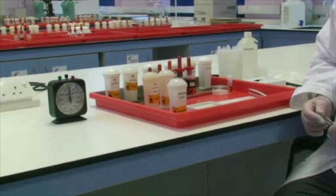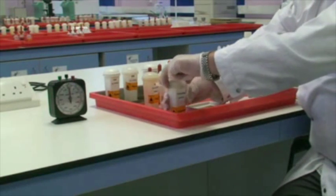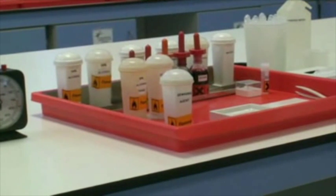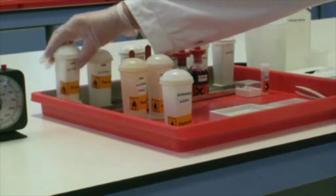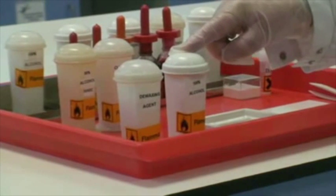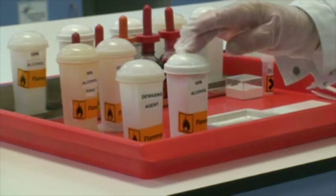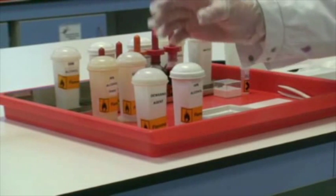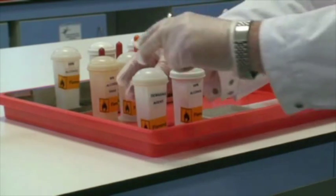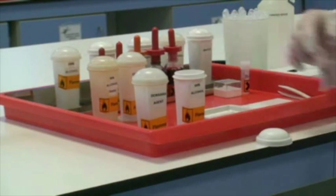The section has now been in the de-waxing agent, and all of the wax should have been removed. Our next step is to take it into the first step of the hydration stage. We're going to transfer the section into our first concentration of alcohol — it's 100% alcohol. I've brought this particular Coplin jar out onto the bench to load the section. I do not want you to ever leave your slides in the Coplin jars out on the bench.